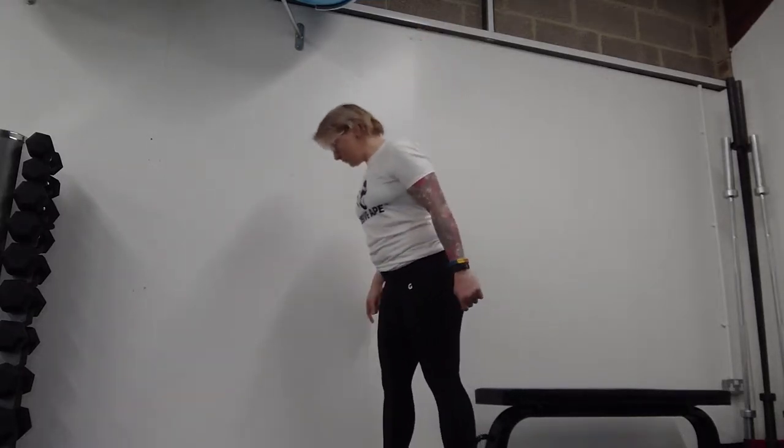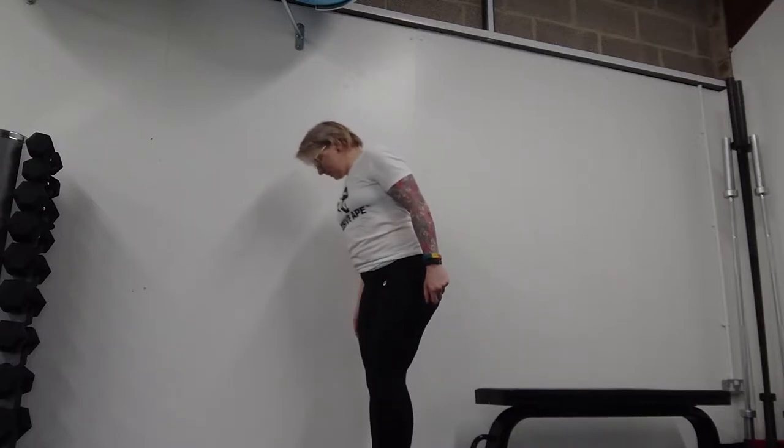We're going to do a wall clock stretch. You need a wall. You need to stand with your feet initially maybe about 8 inches away. Depends on how flexible your shoulders are.